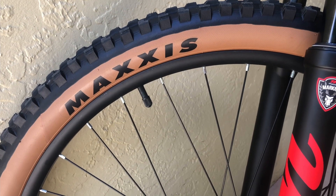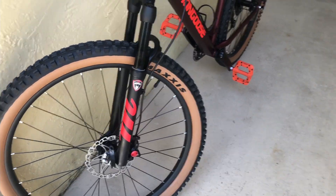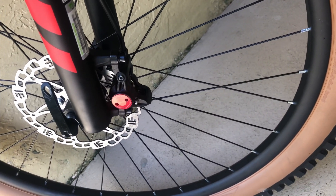Starting off with the Maxxis tires. I also upgraded the fork to a Manitou Markor, as well as the brakes — they were mechanical and I adjusted them to hydraulics.